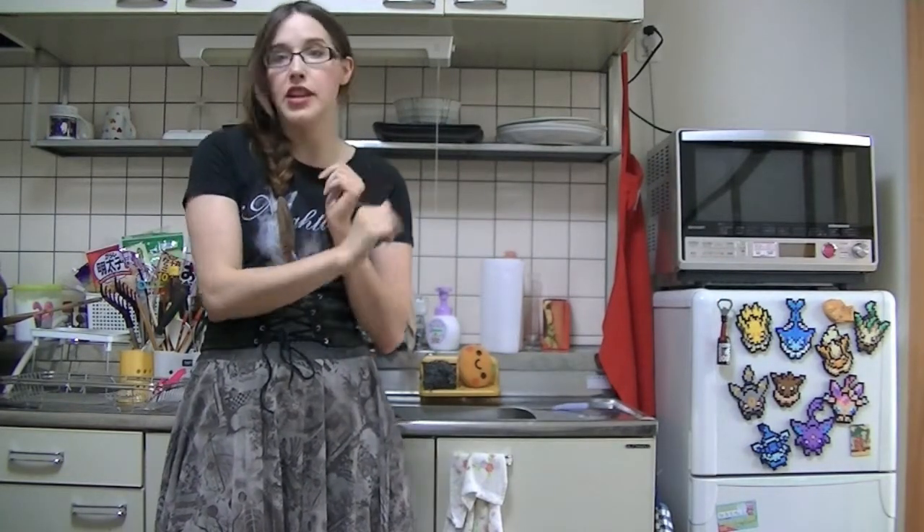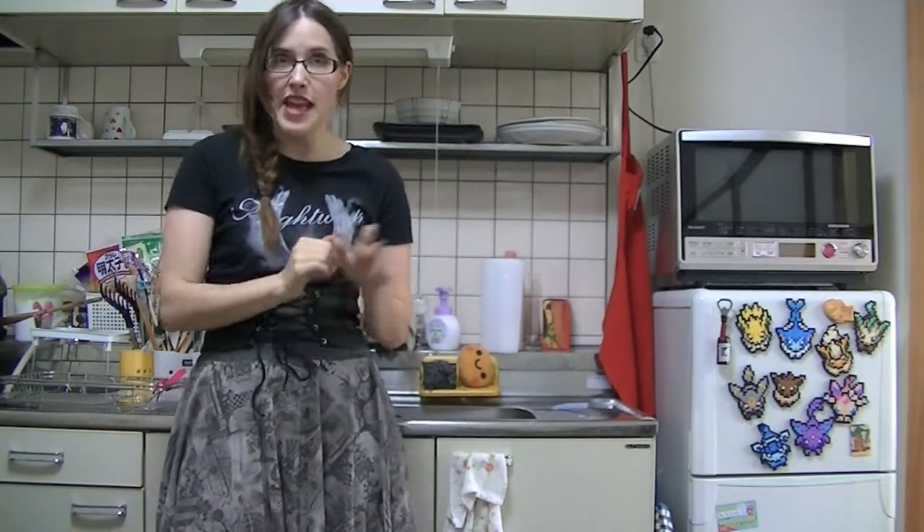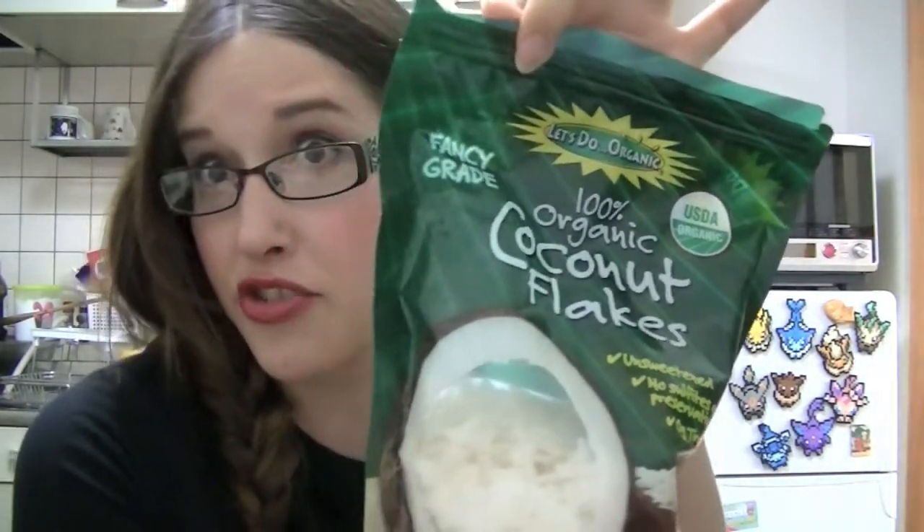All you need is tofu and your choice of fruit. It takes about three minutes tops to make this, and the best thing is that you can totally customize it however you like. So when you're finished you can add on whatever kind of toppings — may it be Canadian maple syrup or coconut flakes, the fancy grade. Alright, let's get to it, we have things to do.